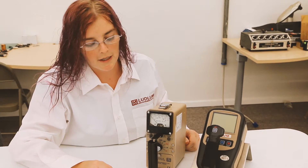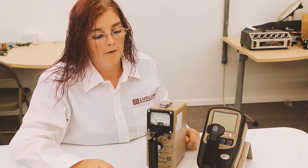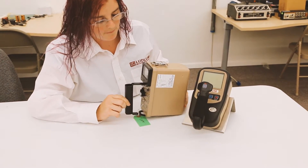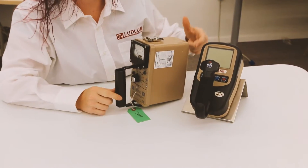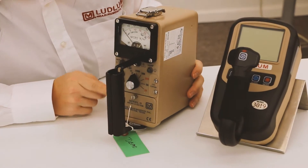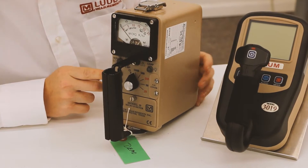Today we will be comparing two of the Ludlum micro R meters. First we have the Model 19, which is housed in an aluminum housing — a little bit heavier — and it has a sodium iodide crystal. This one reads from background to 5,000 micro R, or 5 MR.